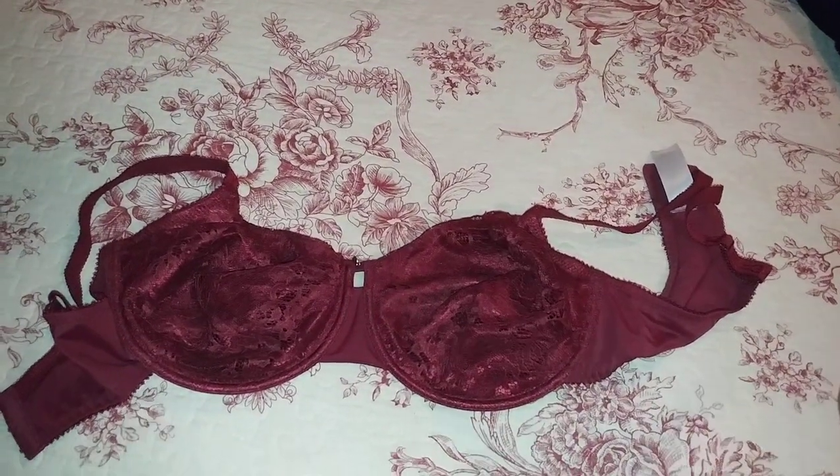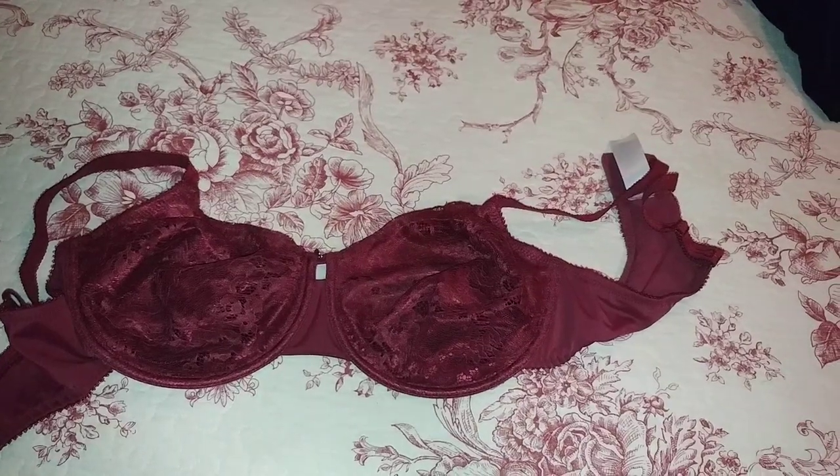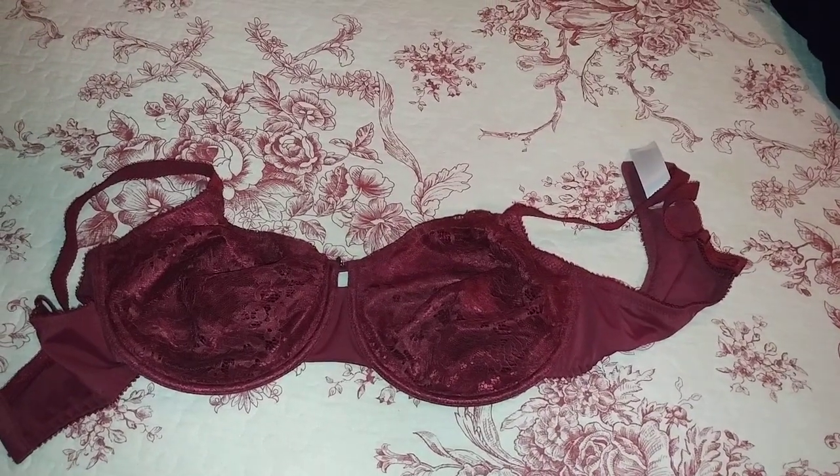I wear a 38D and that's what I buy, and it does fit snug but not to the point of painful.